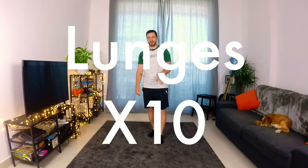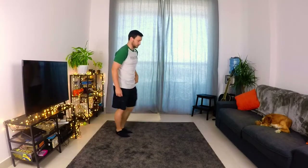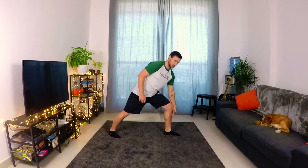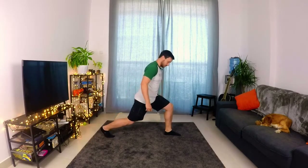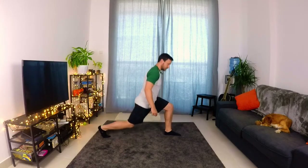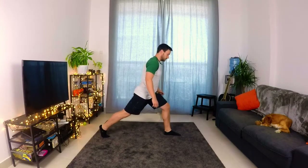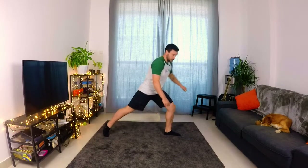So the next one is going to be lunges. We're going to be doing ten of them, which is going to be five on each leg. A lunge — you want to step forwards. This shin wants to be straight, so it should look like it's going straight down to the ground, and this back one is just going to slide out. You're going to just tap the knee very gently on the floor. Five on this side, then the other side.